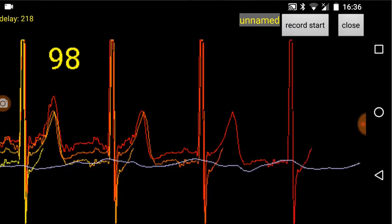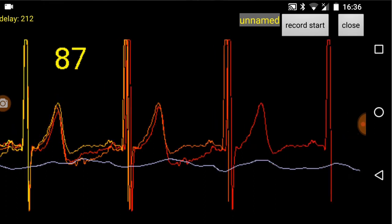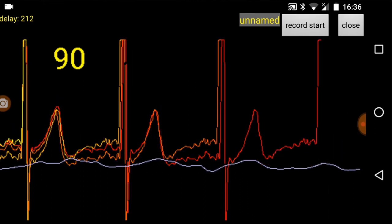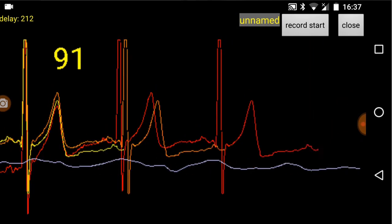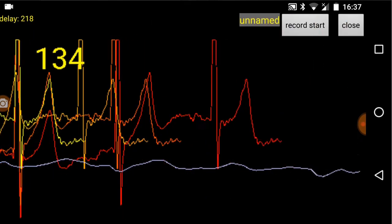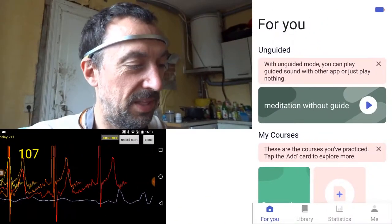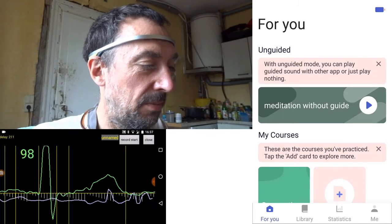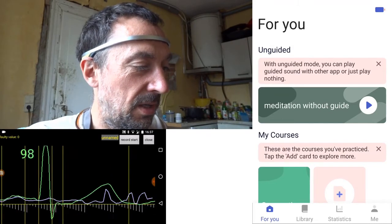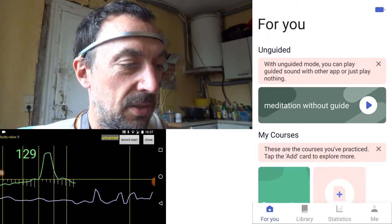If I make an overlay and start to inhale and exhale, you can see the red line move. Just to show you — you can see the line below. I will use this view where all the lines are measured. Now let's go to the meditation app and connect to this headband.